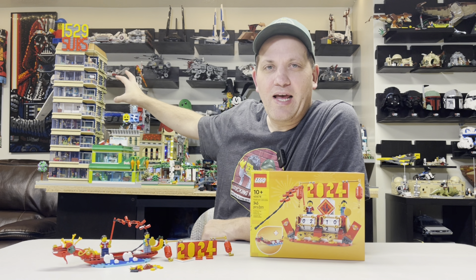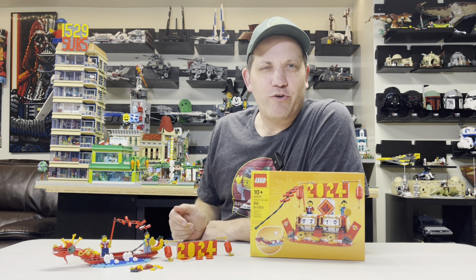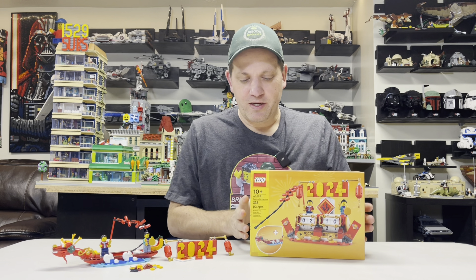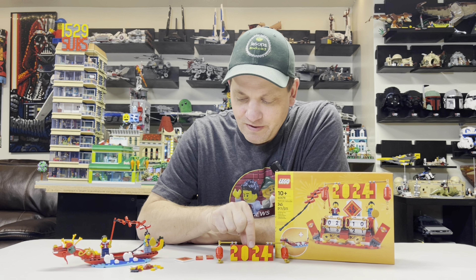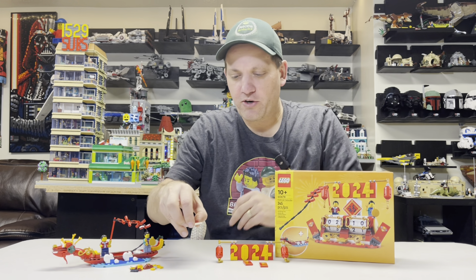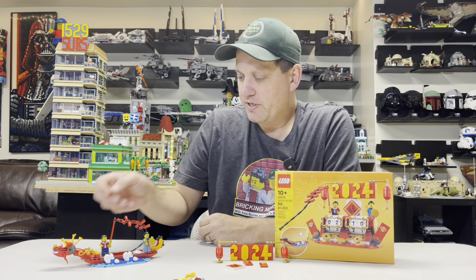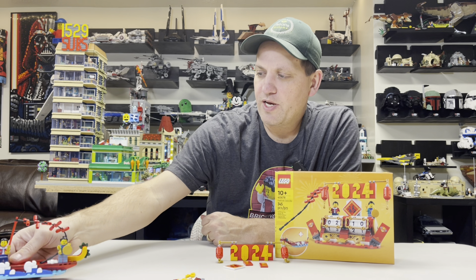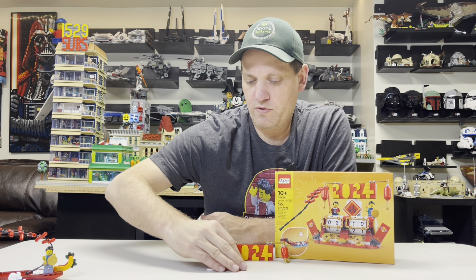I've mocked something up and I'm going to show you guys what I have. You can tell me if you think it's better than what we've got for the current sub counter, because it does have one drawback but also some positives. Before I show you what I mocked up, I'll show you the parts I ended up removing. I removed the 2024 tile, some tiles with Chinese New Year stickers, the extra little leftover parts, and the dragon boat with the two people — all items I don't think we're going to use.